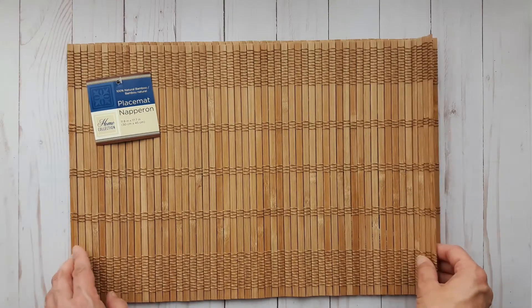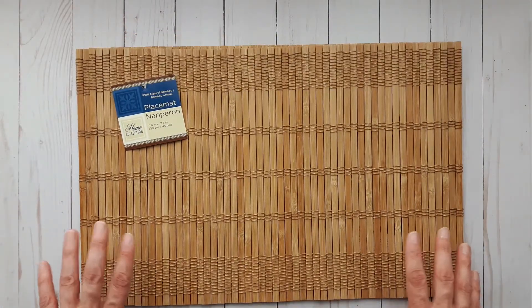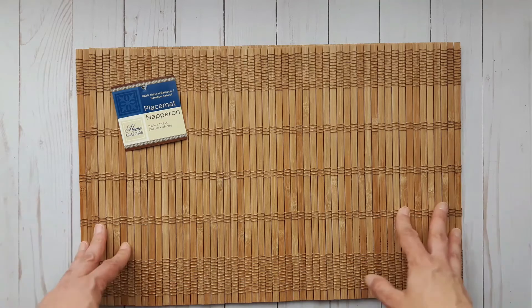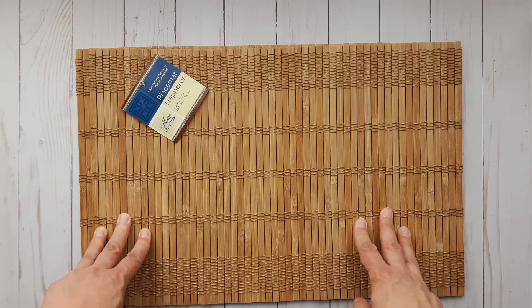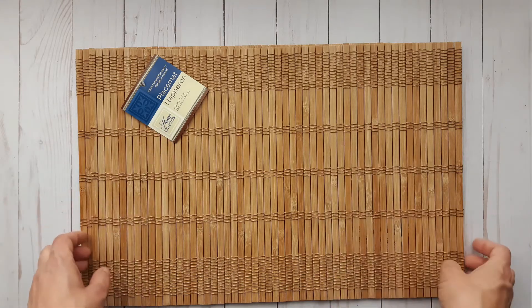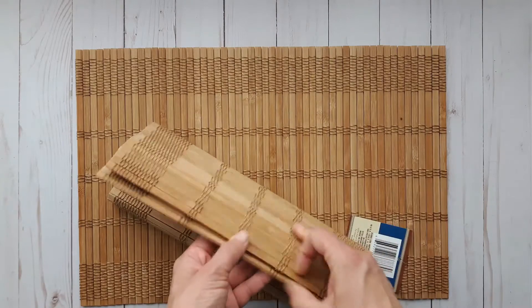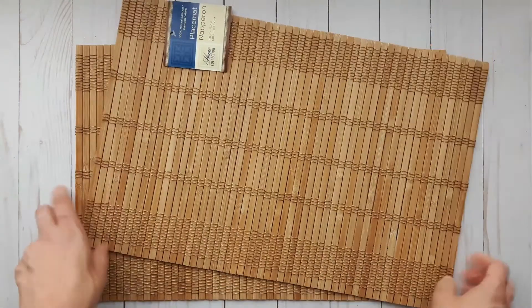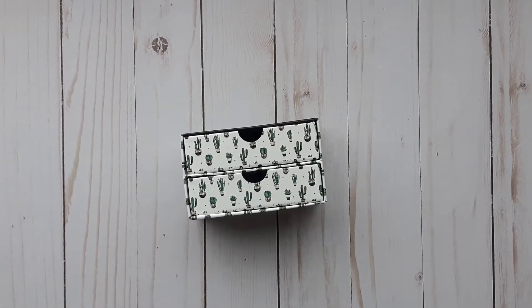A few people have said they've never seen these at their Dollar Tree — my Dollar Tree had a huge stack of them, so they must just carry different stock for different stores. I've already done one project using these, which I'll link above and in the description box. I have a couple other projects in mind, so I wanted to have them in my stash.